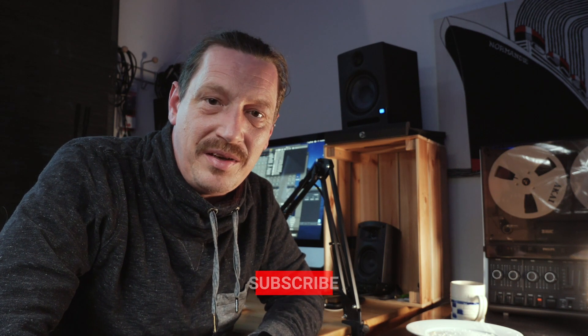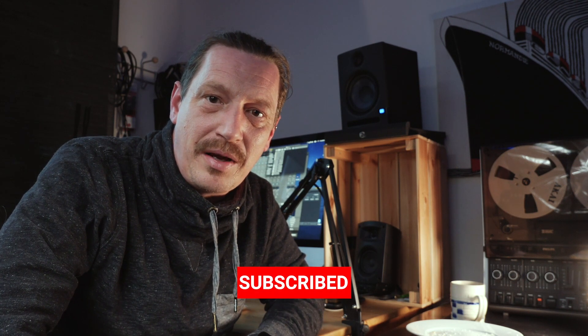If you find something of value in this video, it would be really nice if you subscribe to the channel. If you have questions about what I'm doing, you can leave those down in the comments and I'm happy to get back to you. Quick plug — I did just finish an album called Imperfectionist, and that's currently available on Bandcamp, and by the time this video comes out, the first single should also be out.